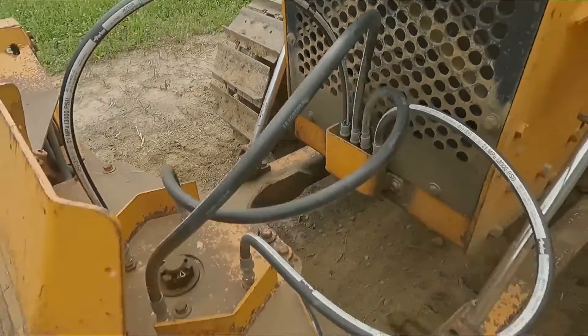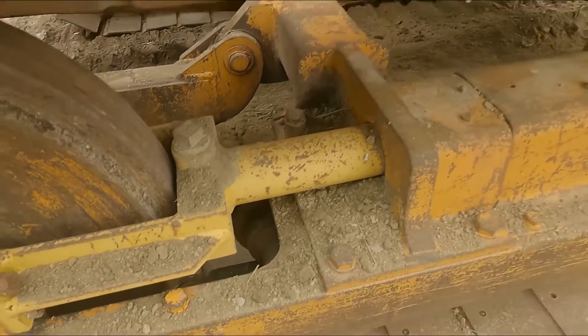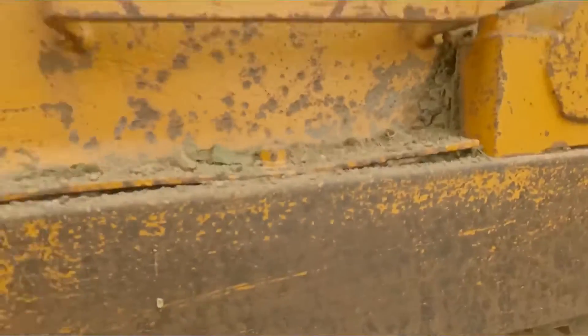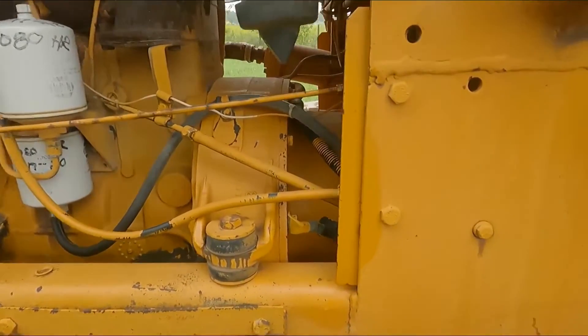Hoses are good. This is the adjuster that has been changed. Pins look good. The top roller is good. The sprockets on this side are good. The brakes seem even on both sides — this fires right up.